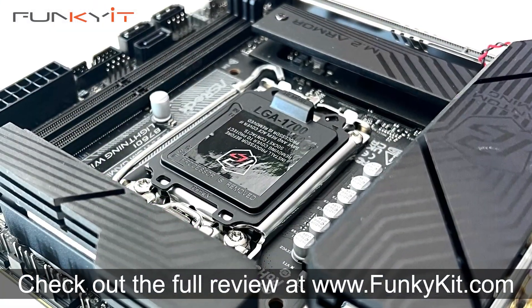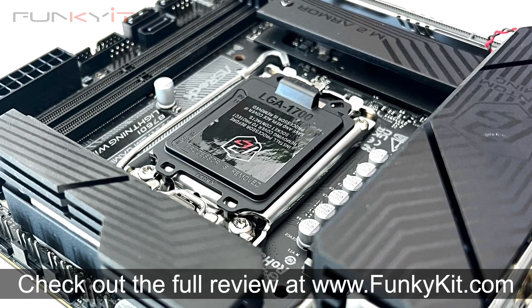You can check out the full review on our website at funkykit.com. And there you have it — that was a quick look at the ASRock Phantom Gaming B760i Lightning Wi-Fi motherboard: a compact Mini-ITX motherboard that's packed with features and performs just as good.